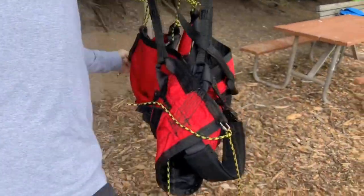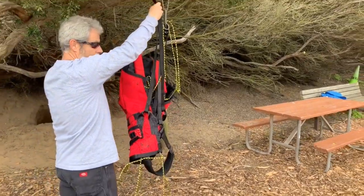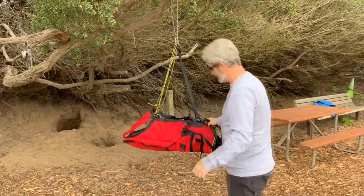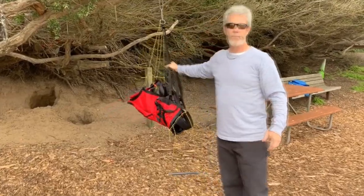So what will happen is you'll have a training setting where the student can be upright. We're gonna demonstrate this with a real person. That's the idea. So we have two sets of mains — one for training, one for more advanced.